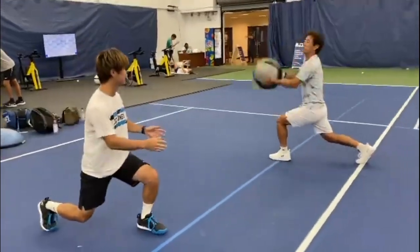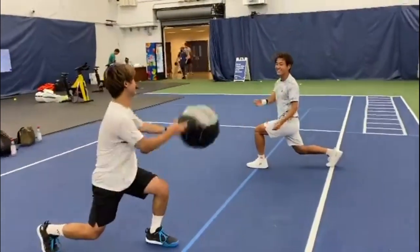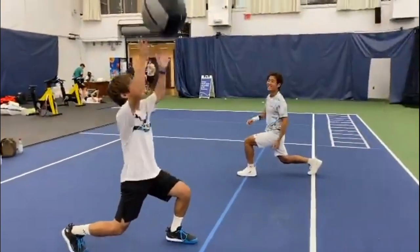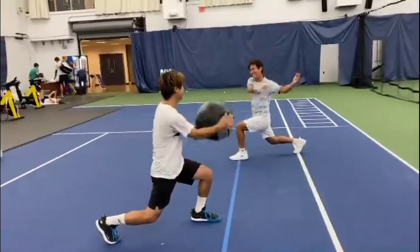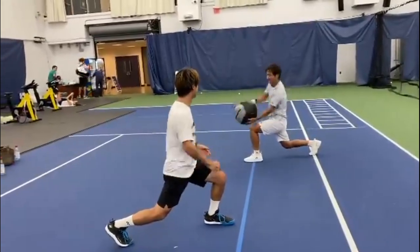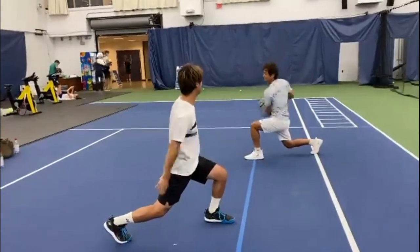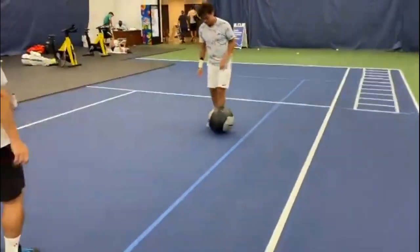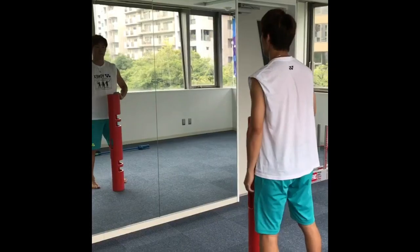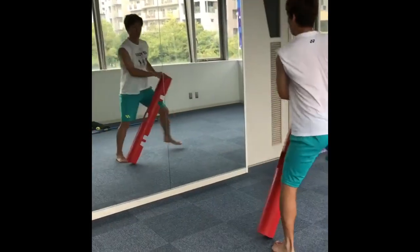Yoshihito Nishioka, the Japanese tennis player, has been focusing on improving his upper body strength, with a particular emphasis on his arm and forearm muscles. This deliberate approach to his training regimen stems from recognizing the crucial role that forearm muscles play in enhancing his performance on the tennis court.